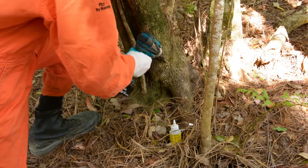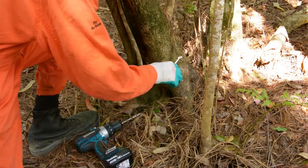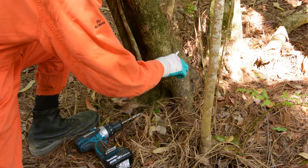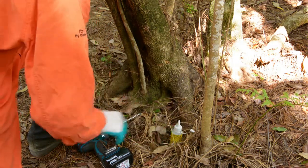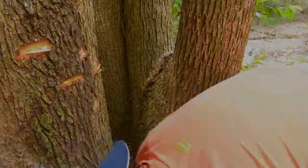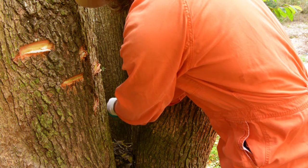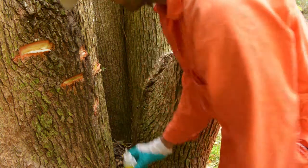This technique is also good to use for privets such as this one — a larger small leaf privet. With these you often have multiple stems and a drill is a good way to get good coverage around those multiple stems. Larger camphor laurels often have multiple stems as well and using a drill is a good way to get coverage on the insides of these stems.